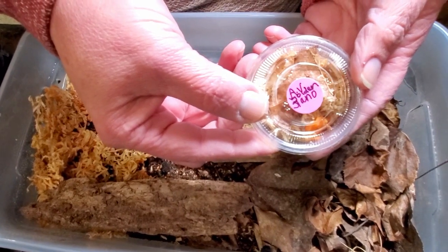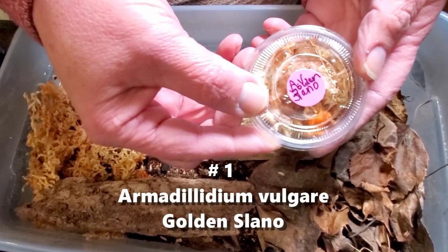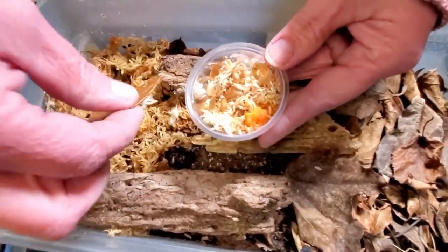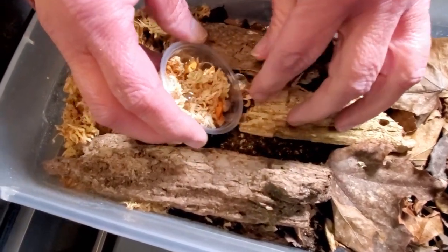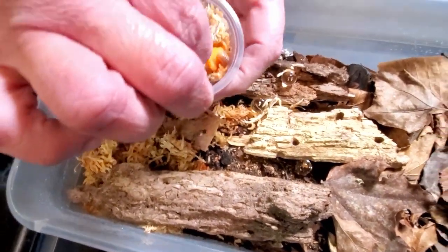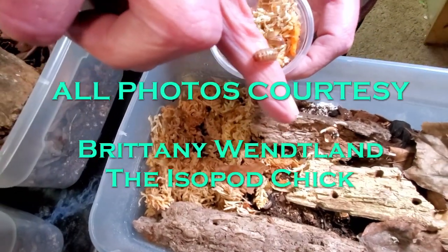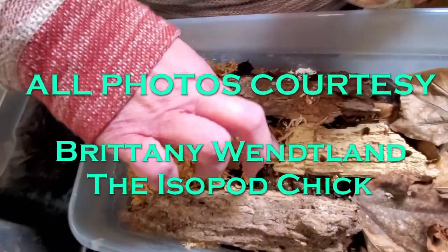The first isopod we're putting in is a Vulgari Golden Slano. I've never worked with these before. So we're going to go ahead and put this one in — beautiful little isopod. I love how Brittany does her cups here. It's sphagnum moss, she puts a little meal in there, a little piece of carrot, then she has the Bio Balls in to add moisture. We're seeing some of the isopods — see if I can get a good picture. These are really gorgeous animals, nice light golden color on these. Beautiful.